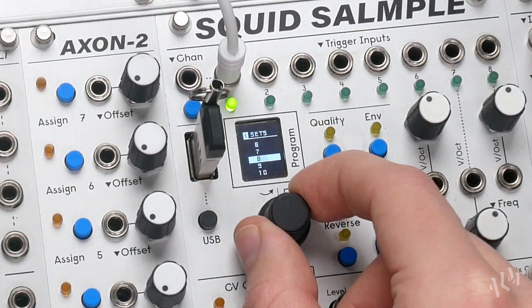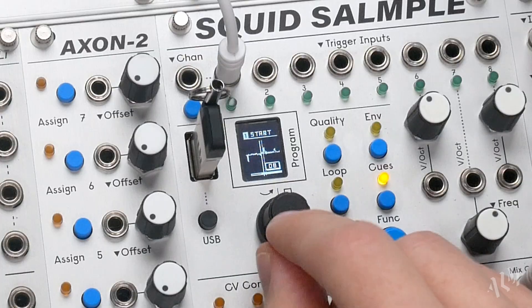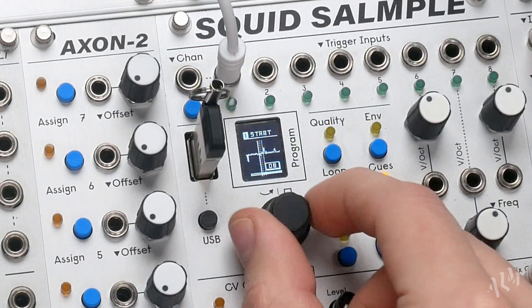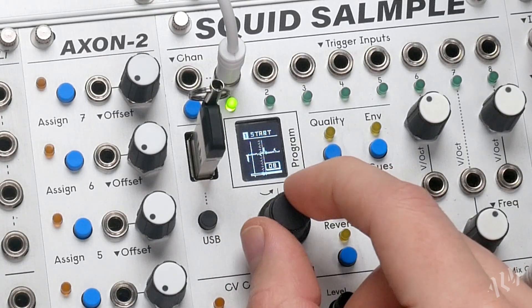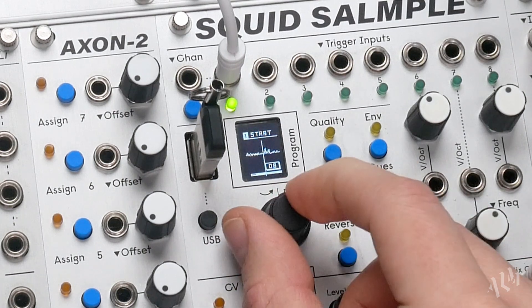Let's edit the 8th Cue Set. To do so we'll select it and press the Cues button, allowing us to view and adjust its start and end points. Unlike traditional slicing, each Cue Set can have its start and end points located anywhere on the sample.